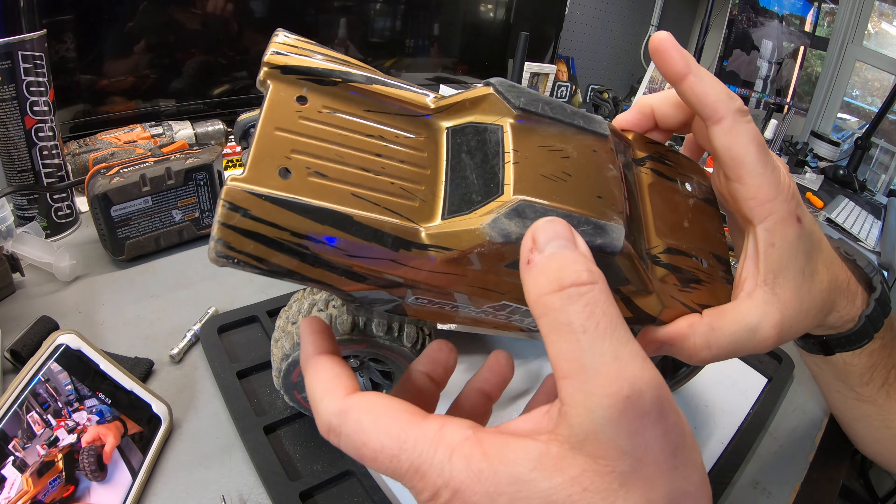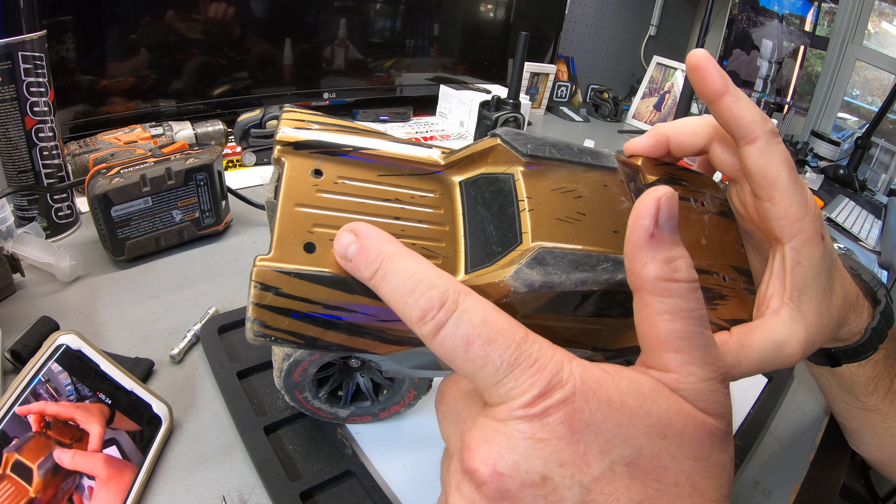Even though the body fits on during a crash, the body pins are going to fly off. I can't figure out why they can't give better body pins — something that wouldn't constantly fly out. I understand that's why they give you 14,000 body pins in these kits, because the body pins are usually gone in seconds. There used to be a show called Destroyed in Seconds.